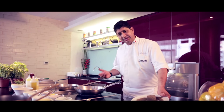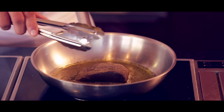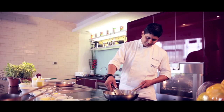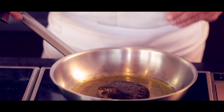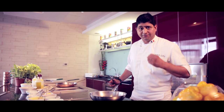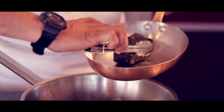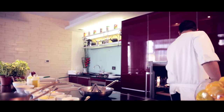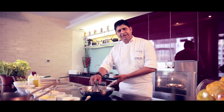Otherwise there's a chance the fish will stick to the pan. Cook the fish on all sides. Make sure you cook the fish properly with the black pepper — otherwise you'll feel too much spiciness from the pepper. After you sear the fish, put it inside the oven just to make sure it's cooked inside also. The oven temperature is 180 degrees for two to three minutes.